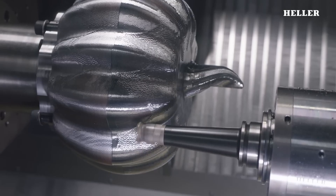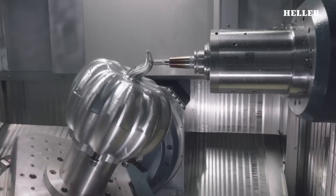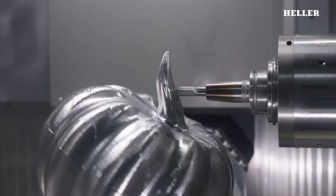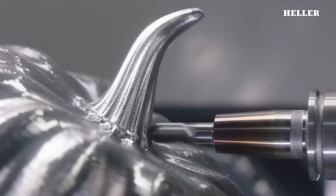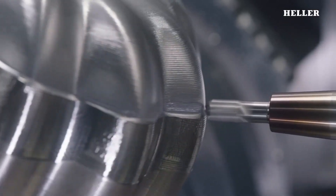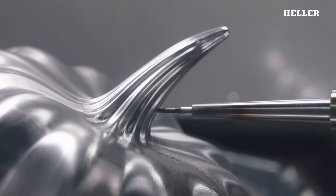The machine operates with five axes of movement, allowing the tool to approach the pumpkin from multiple angles, ensuring precision cuts on even the most complex designs. This makes it ideal for crafting detailed Halloween faces or patterns onto the pumpkin surface.